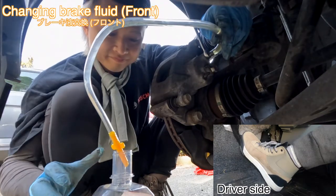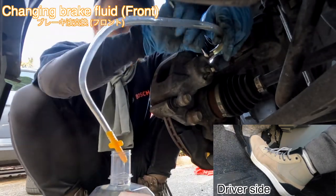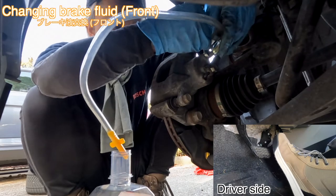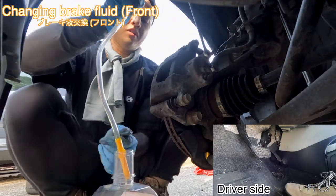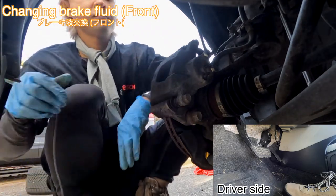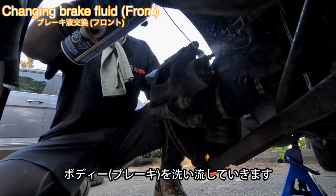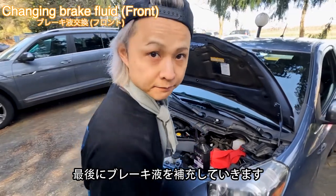One more pump. Okay, let go. Now we are going to top up the brake fluid. Finally, we topped up the brake fluid.